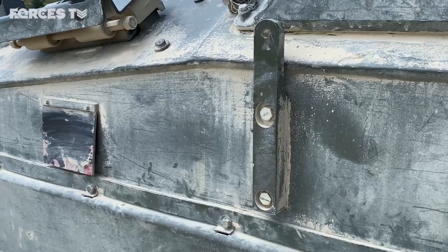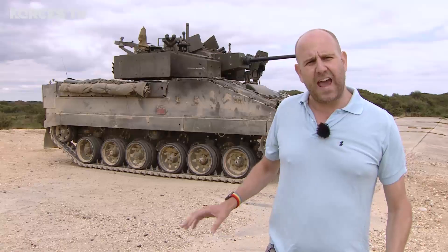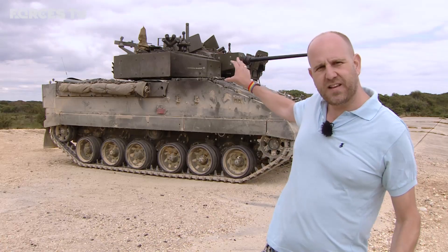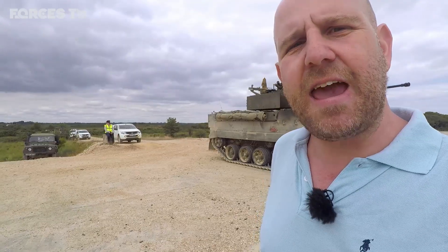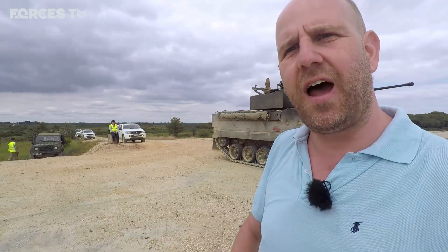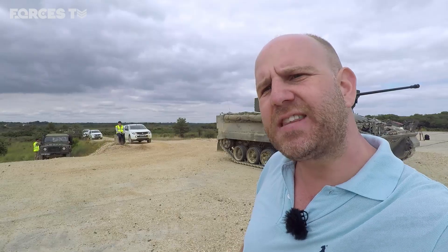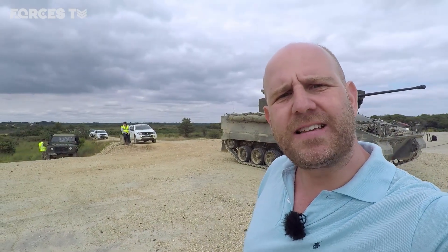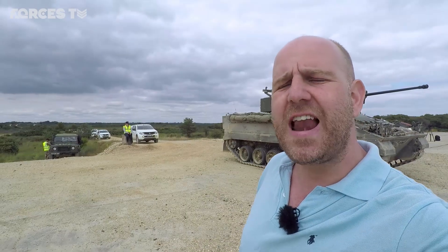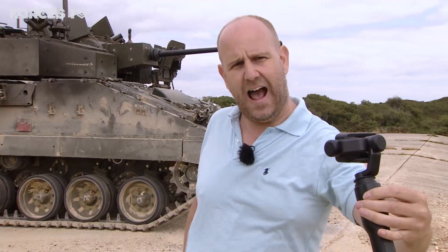There's also the option to add extra protection on the outside. The real game changer on top of this Warrior is a bit like a gimbal — it holds a camera, and the idea is that as you move the handle, it keeps the camera steady and pointing at whatever you want it to. That is absolutely essential for a cannon like this.